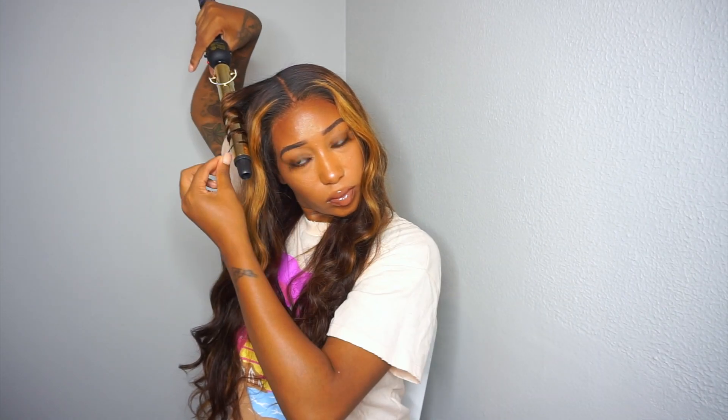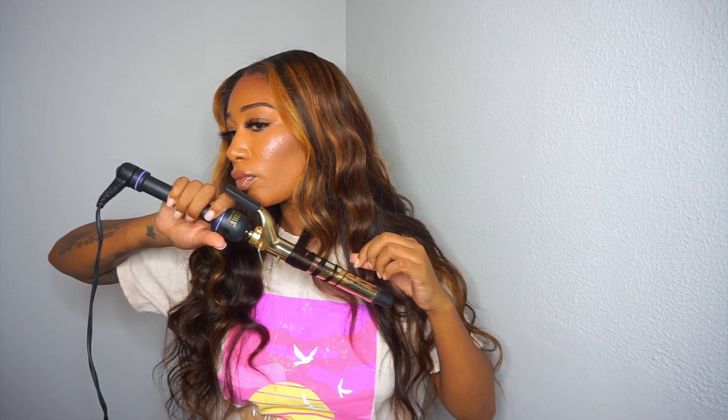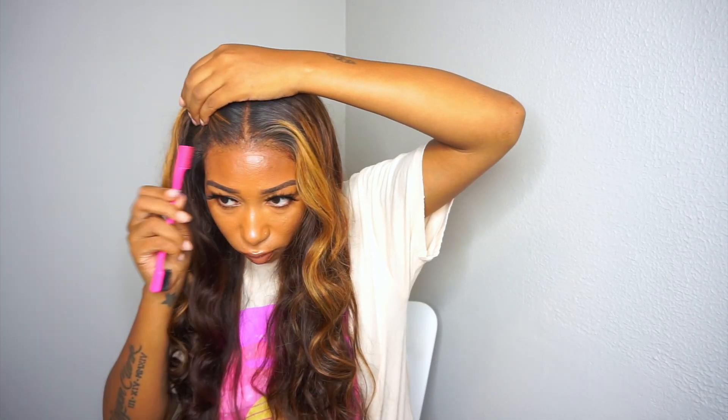I only did the baby hairs on the sides and it was slight — not OD baby hairs all over the place — because you don't need it. The hairline looks so natural. But yeah, that's it for this video. I hope you guys enjoyed it and if you have any questions feel free to leave them in the comment section down below. I love you guys and I will see you in my next video.